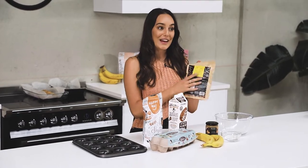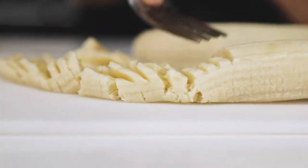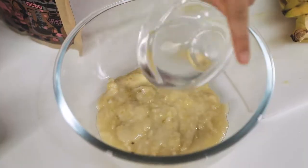I'm using almond milk and we're going to make that according to the packet method. And then I'm also going to add in a scoop of the Happy Whey salted caramel protein powder. Now I'm going to combine that well.